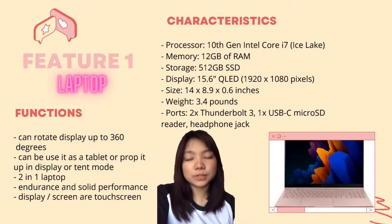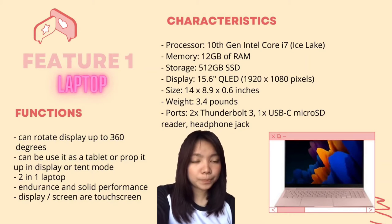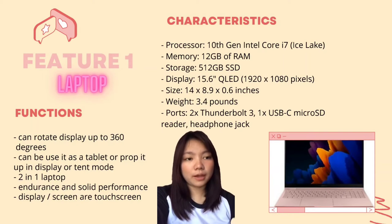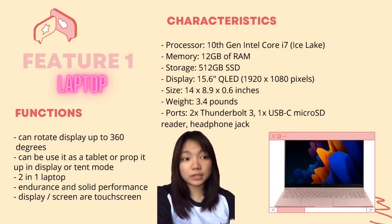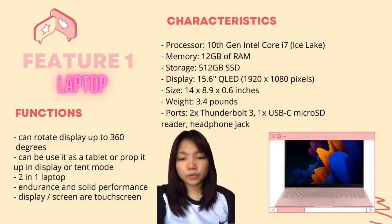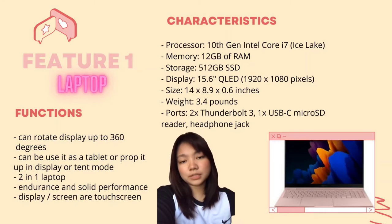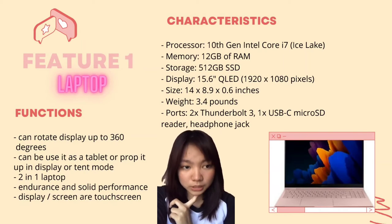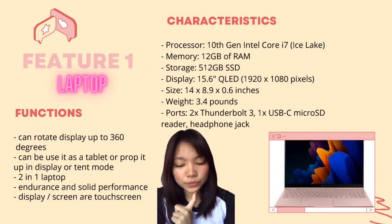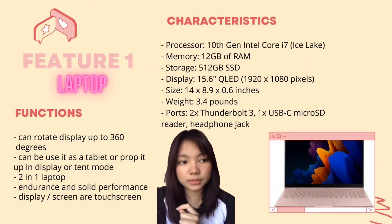The Samsung Galaxy BookFlex 2 laptop features a 10th gen Intel Core i7 processor, 12 GB of RAM, and 512 GB SSD storage. The display is 13.3 inch QLED at 1080 pixels, with a size of 14 x 8.9 x 0.6 inches and a weight of 3.4 pounds. For ports, it has 2x Thunderbolt 3, 1x USB-C, a microSD reader, and a headphone jack.